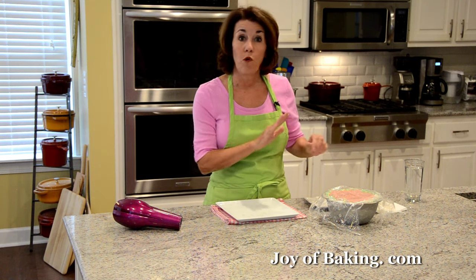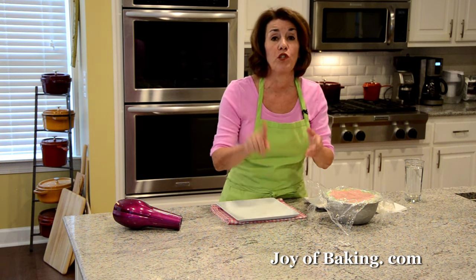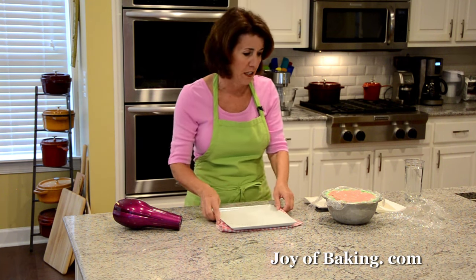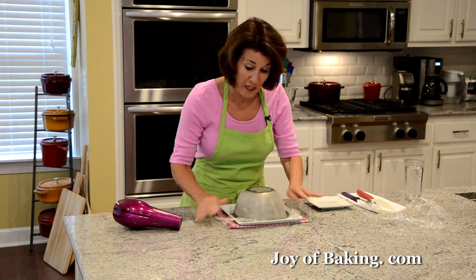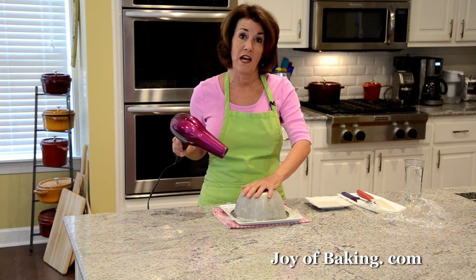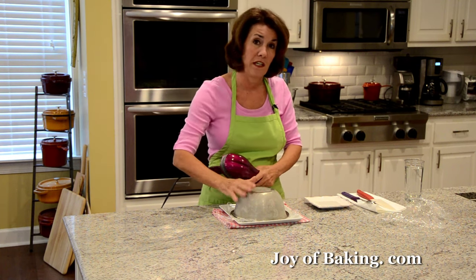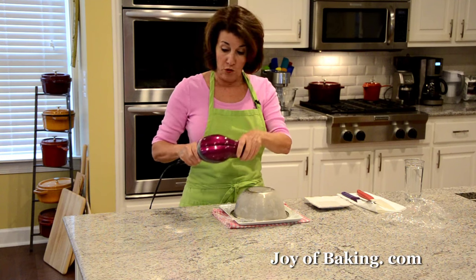We are now ready to unmold our watermelon bomb. I did forget to mention: you will need one and a half cups, 360 milliliters, of vanilla ice cream. To unmold, take your plastic wrap and you will need a serving plate — I put the plate in the freezer for about 10 to 15 minutes to get it nice and cold. Just flip it over. If you have a hairdryer, use it to warm up the outside of the metal bowl. If you don't have a hairdryer, you can take a cloth, dip it in hot water, wring it out, and put it over the metal bowl, or very carefully dip the bowl in hot water.